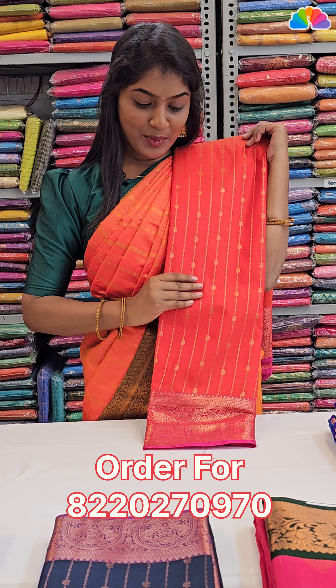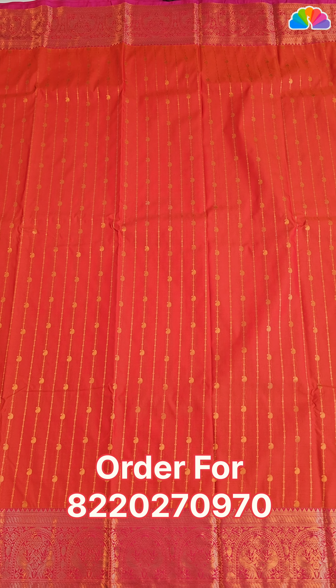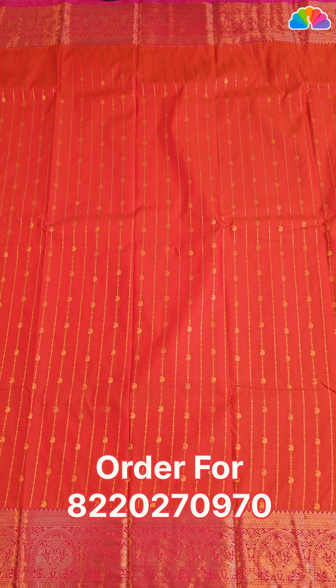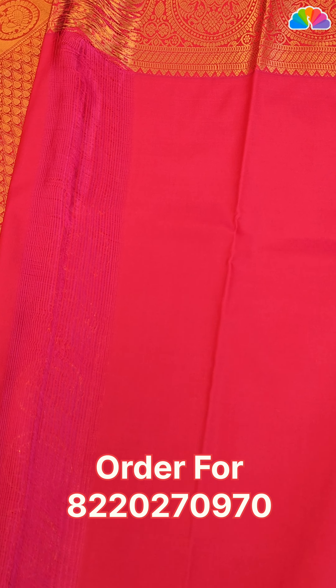Next one: orange with pink color combination. All over body, stripe pattern with mango design and rainbow color accents.